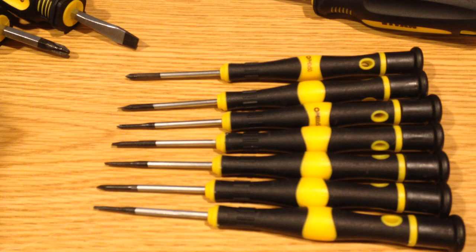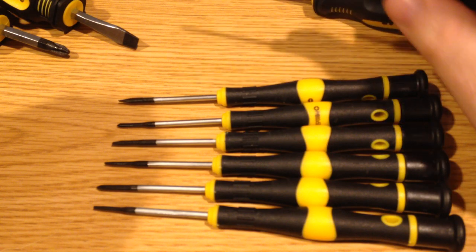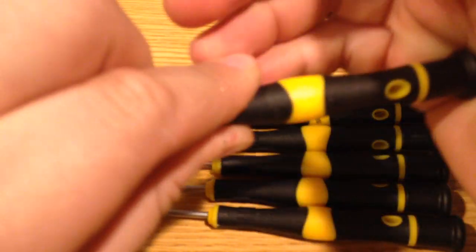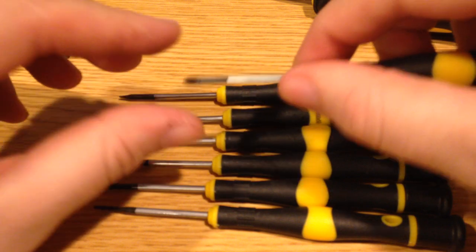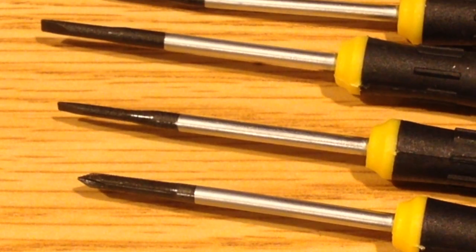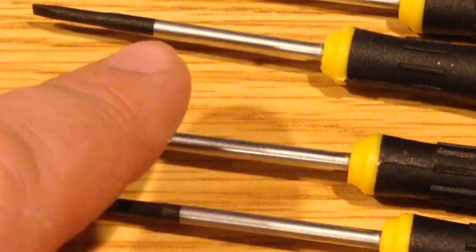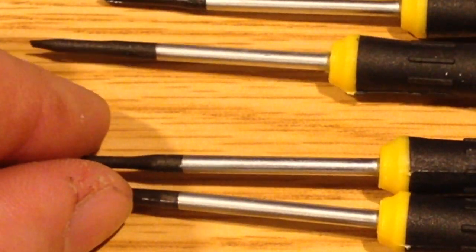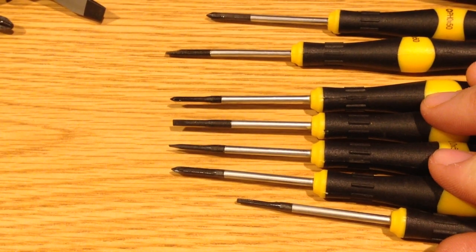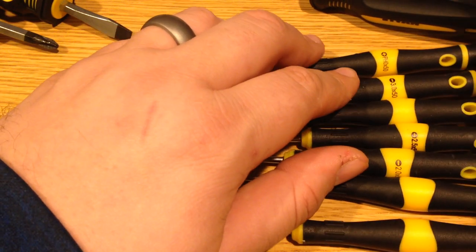Another thing we should take a quick look at is these precision screwdrivers. They do look to be relatively decent. As with most precision screwdrivers, you're going to want to be able to spin the end because you're putting it in the back portion of your palm and spinning the tip. Looking at the tips themselves, they don't have any fine machining to them — they do have a liberal application of some gritty material to just give them a little bit of extra holding power, and they do appear to be fairly uniform from one to the other. In my mind, these were not anything worth purchasing on their own, but to be included in a spare set is always a nice little extra.